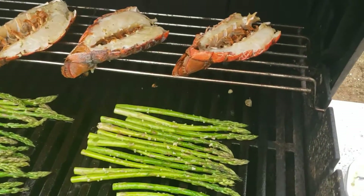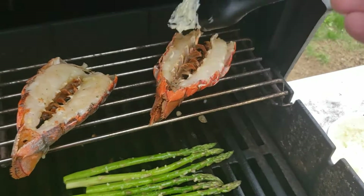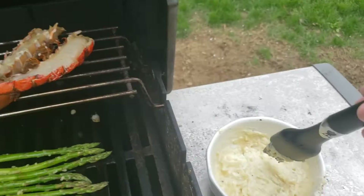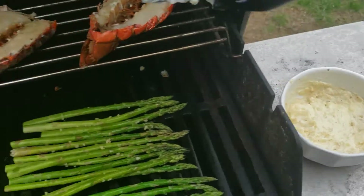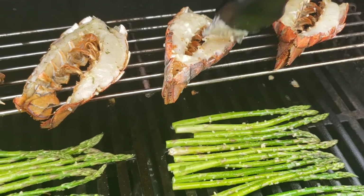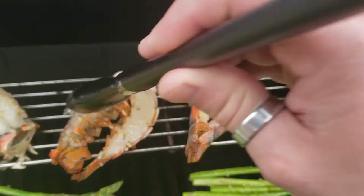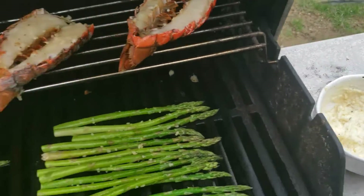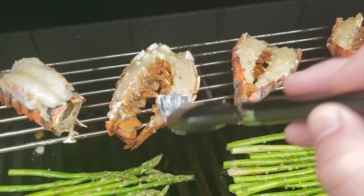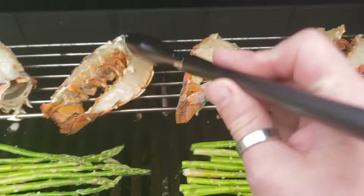We're just going to come back when I put the asparagus on. Sadly, I dropped my baster and had to go wash it, but I wanted to just give some more butter on top of those tails. You can be generous with this — in all honesty, most of it is going to run out. But there's not much that goes better with lobster tail than just butter. So just giving a little coating to them. And then we're going to get this cinched back up and let them cook.